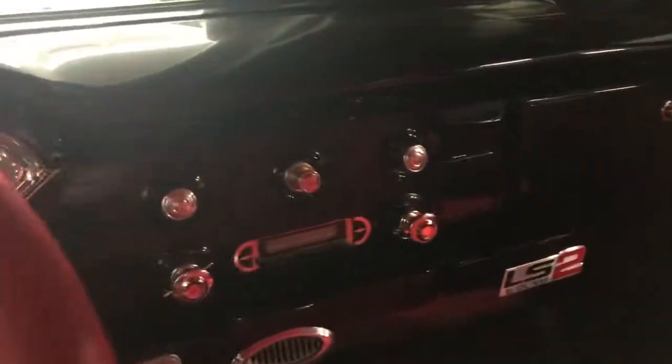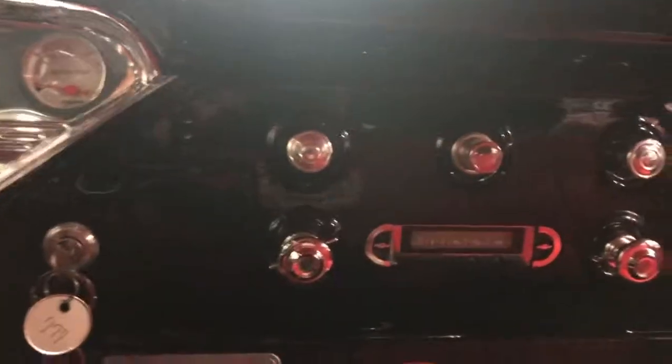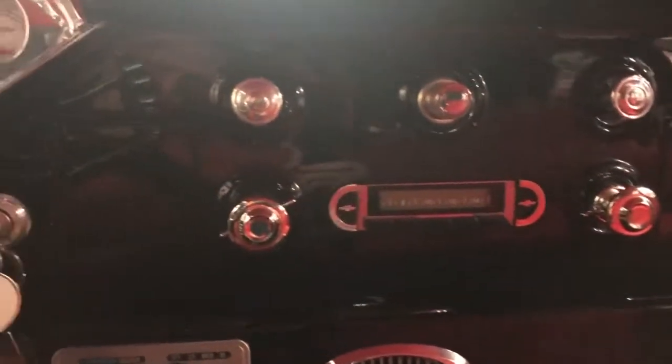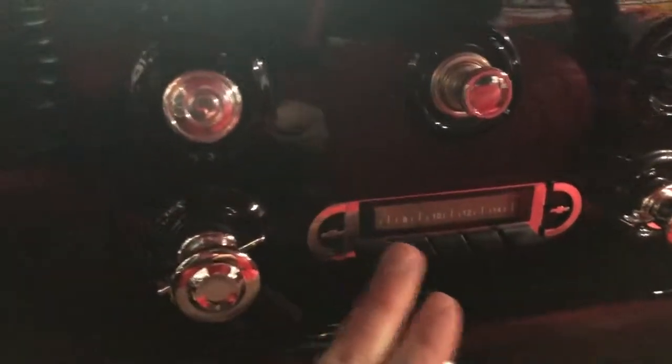Paul was just telling me how unusual it is — of course nothing is cut out here, it's all original. This is a digital radio but it's just like the original size and everything. This is where they added the air conditioner, and everything is just perfect for this setup.